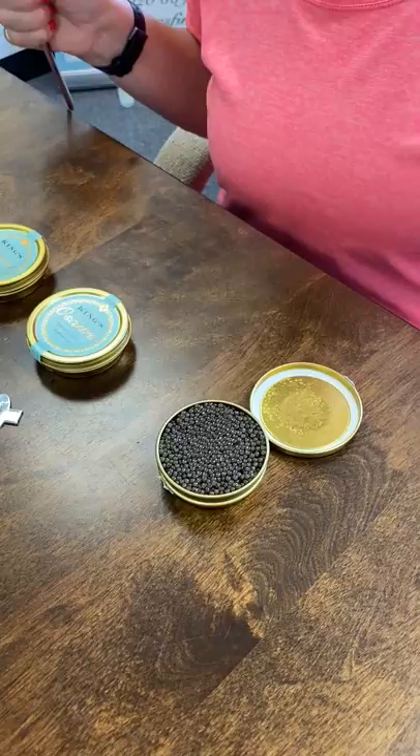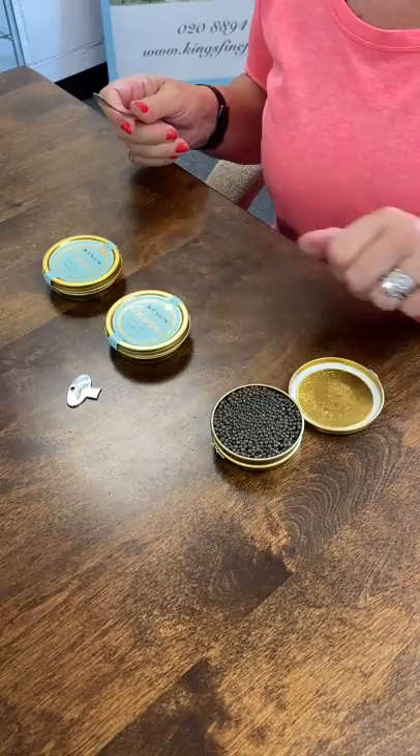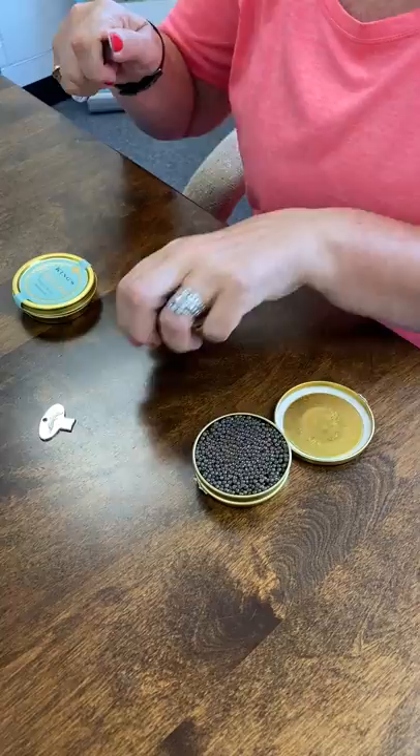Some people like to use a spoon, so it's the same process. Take the end of the spoon and just prise it open.